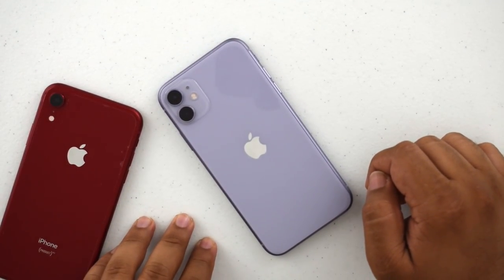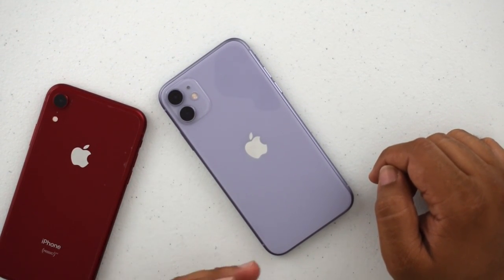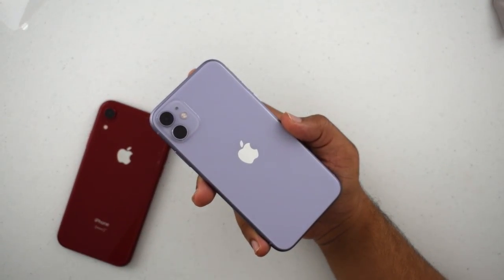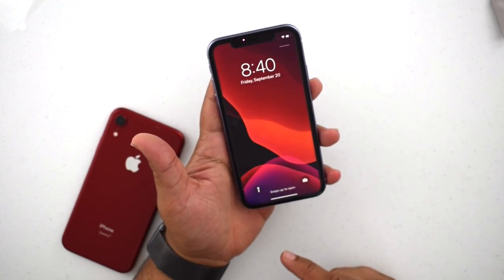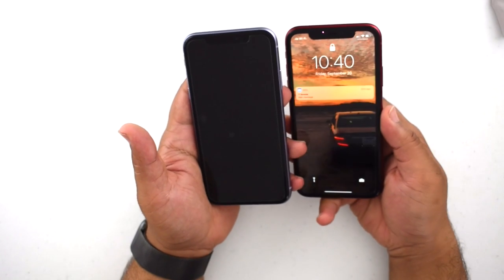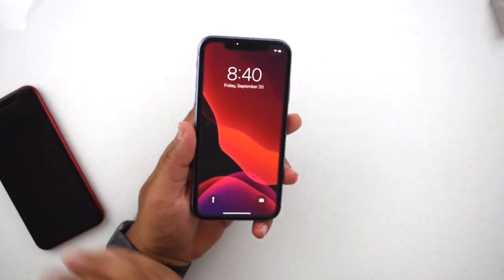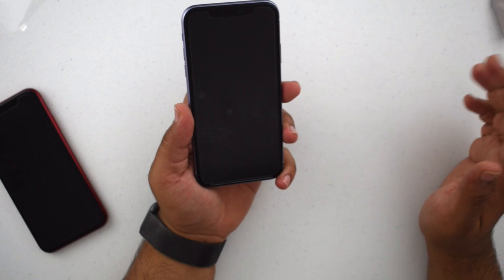I love this color — if you're thinking about purple, highly recommend it. It's definitely more on the lavender side; it's not a true purple — it's like a drop of purple in white. If you like blues and purples, you will definitely enjoy this color. As for the screen protector I installed — the Spigen Glass TR Easy Fit — it's super easy, super cheap, and it's one of the best I've had. It's been on my XR since day one and has aged so well.